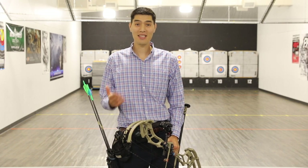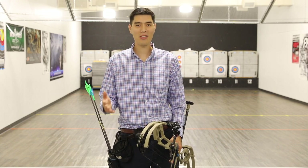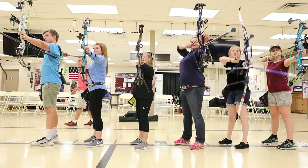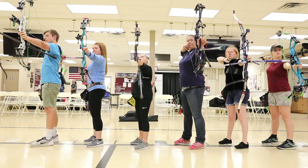Archery is a very safe sport, and statistically it's safer than ping pong and bowling. But that doesn't mean we can be careless when we're at the range. After all, these aren't rubber-tipped arrows. For your safety and the safety of the other archers, you'll need to follow a few simple rules.